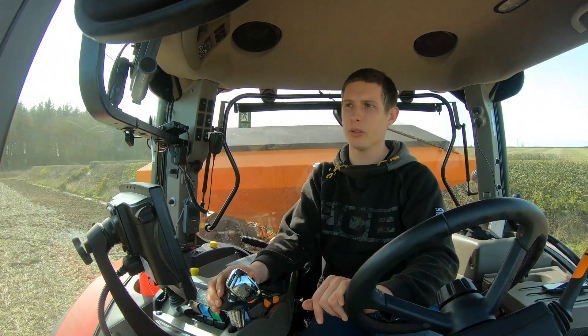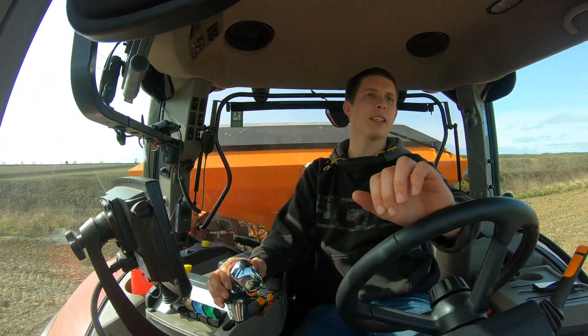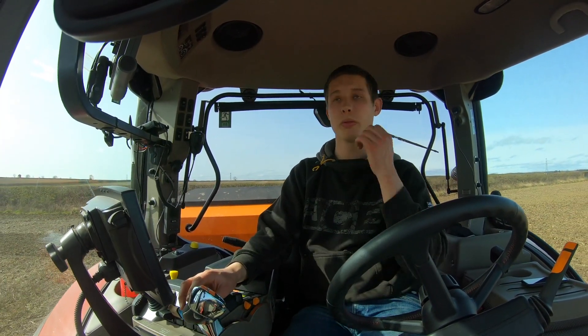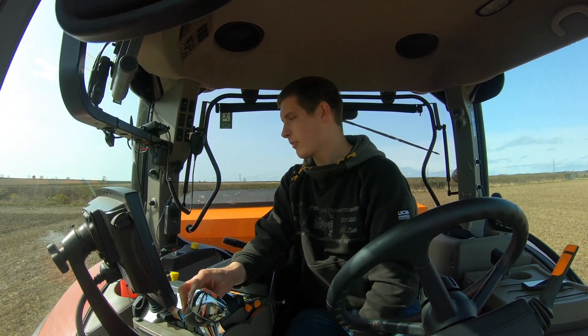So we're putting in Fugo — this is a variety, I think it's called Fugo — and we're drilling it at 280 kilos a hectare, which is quite a lot, it's a lot more than last year. I think last year we drilled it at 230 kilos, 220 maybe. But just the way the 1,000 grain weight is, we've made it and got the drilling at a higher rate. I'm not sure what the 1,000 grain weight is, I'll have to have a look at the bag.